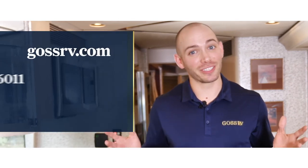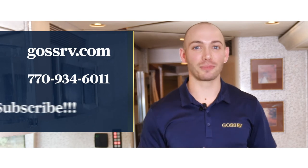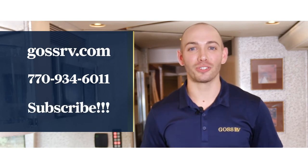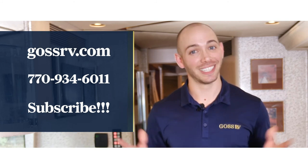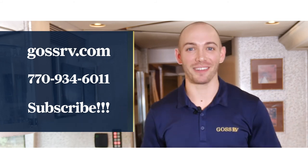Thank you for joining us. To learn more and to talk to us about creating an amazing luxury motor coach experience, reach out to us on our website at gossrv.com or give us a call. Make sure to hit the subscribe button and follow us on social media for more helpful tips and tricks around luxury motor coach vehicles. Thanks for joining us, we'll see you next time.